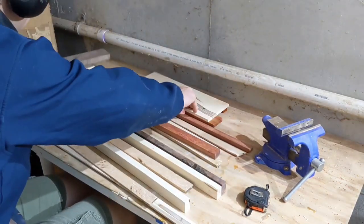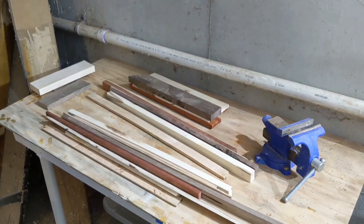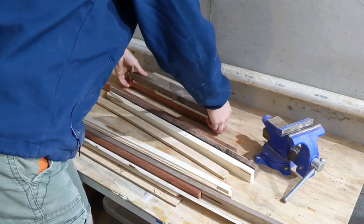So in today's video, I will be using some more scraps and carefully crafting a few keychains, because I can.